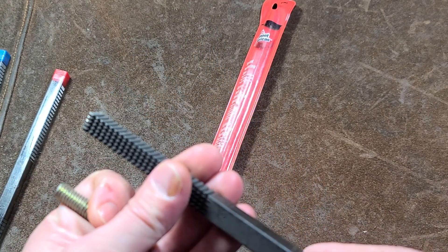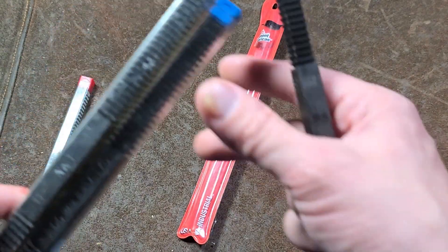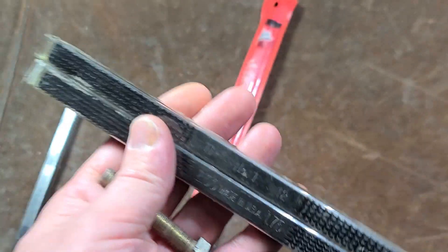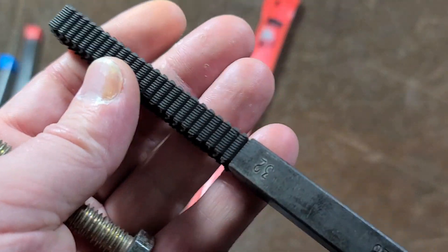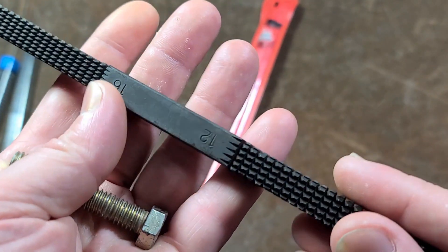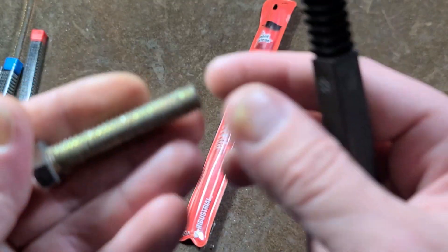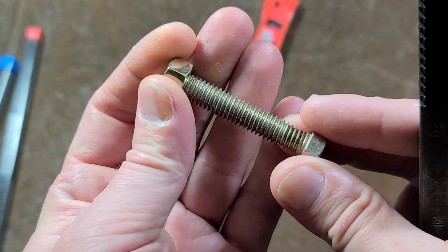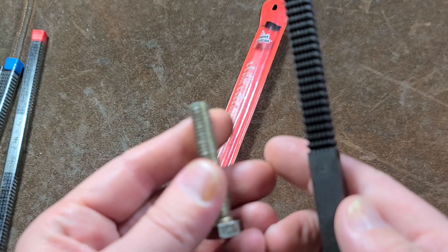The whole idea with these thread files — I have a 16-pitch here — is that they're sold in a variety of types: fine pitch, machine thread, and coarse thread, plus metric as well. They're just pitches. They are very hard files with teeth spaced at standard thread pitches. We'll take the 16-thread. I have a 3/8-16 bolt here, and the idea is you may have a bolt like this — pretty dinged up — and you need to reuse it, but the threads are so dinged up you can't get it threaded in, or it's galling as it goes. So you use a thread file.